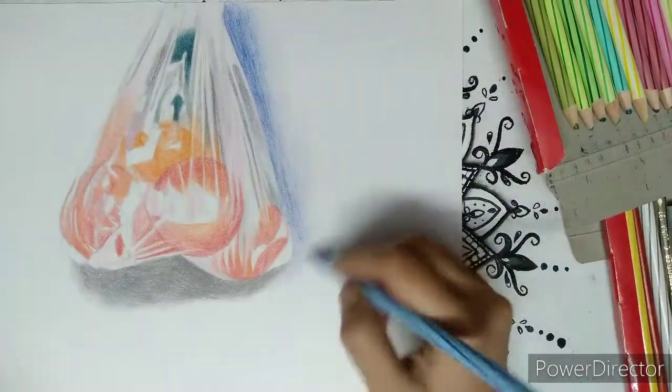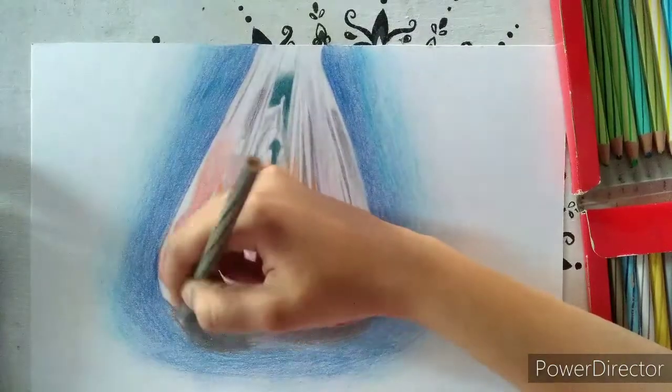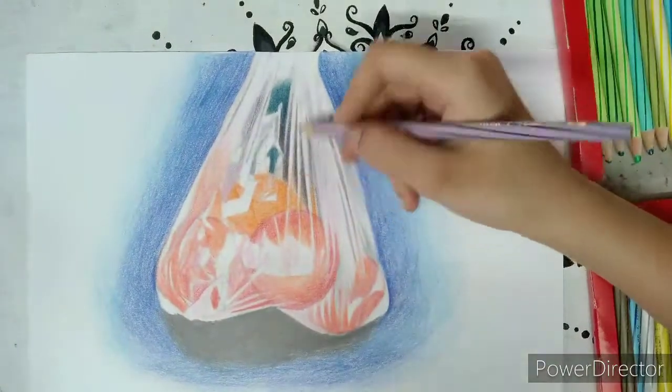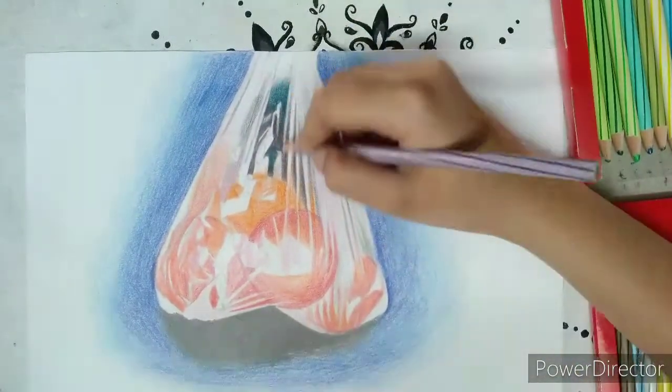I am doing the background part, which completely changes the overall look of the drawing. I am taking blue in the background because it works well with the red color.